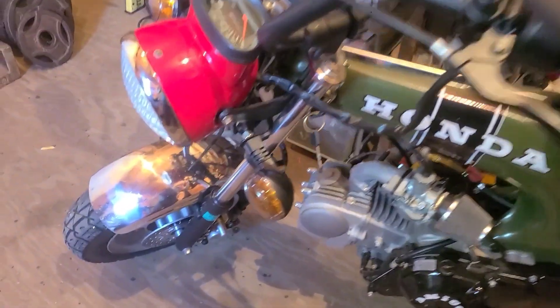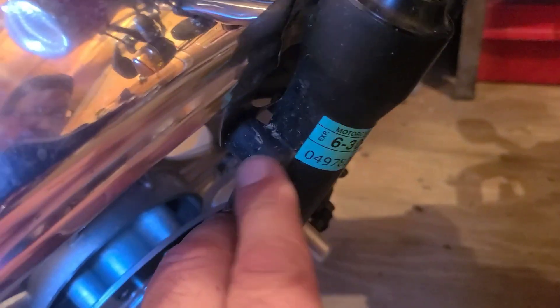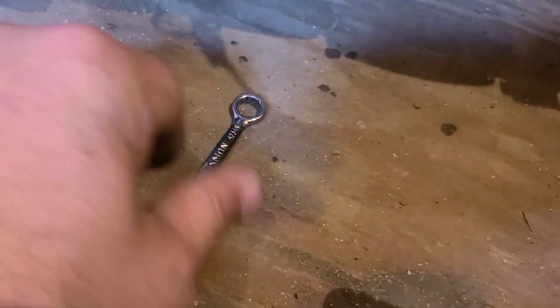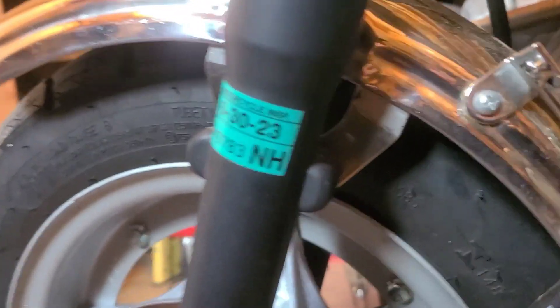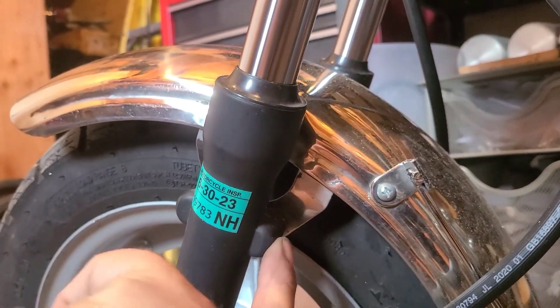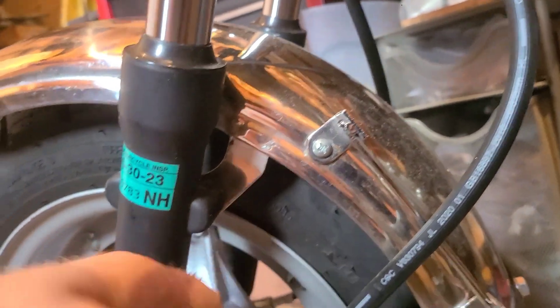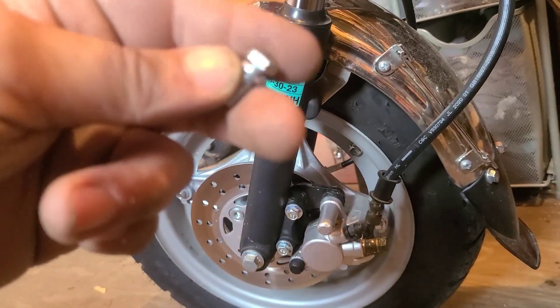Now we have to remove the front fender. I think I only have three of the bolts actually holding it on. They're really hard to see because currently the fender only sits about an inch off the tire. I'm using this little 10 millimeter wrench to remove these bolts — they're up here behind the lower portion of the fork. This one was so tight backing out up against that tire, I thought I almost had to remove the wheel. I did get it though.